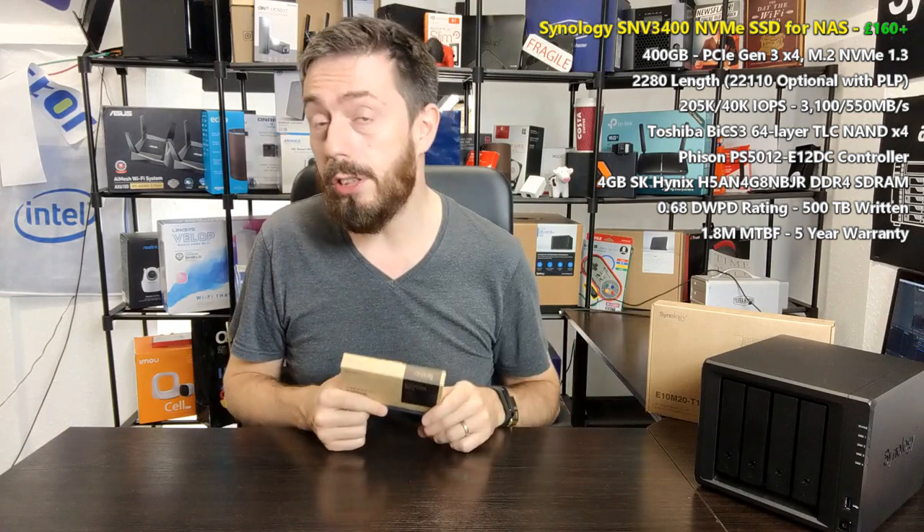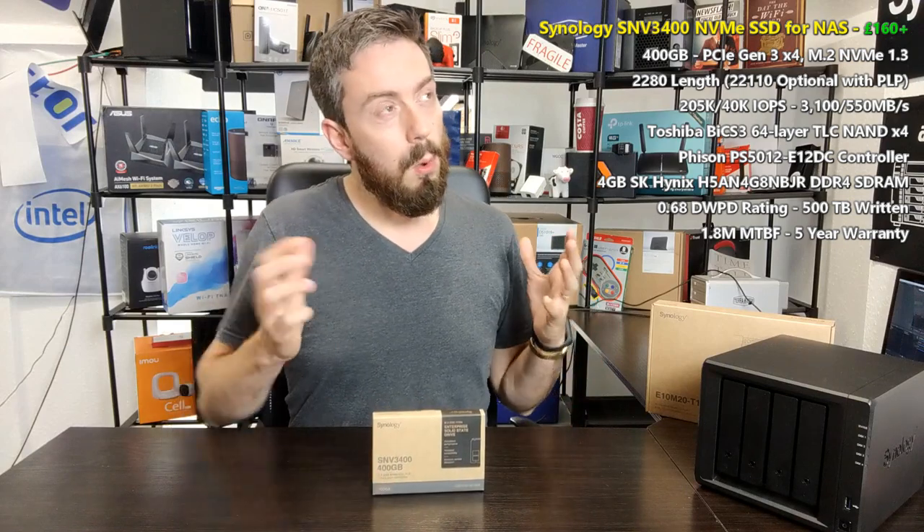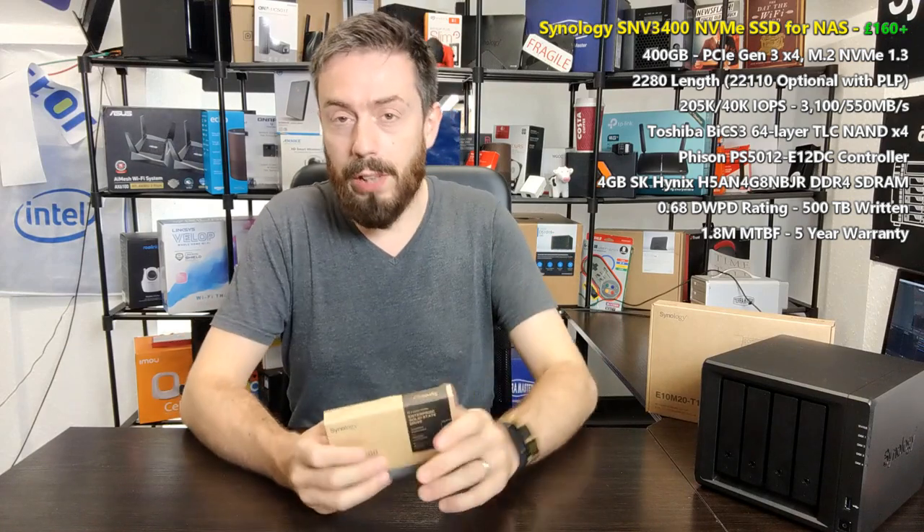We'll be looking at this drive in a rack mount setting against non-cached data center class drives, then comparing it against contemporaries like the Samsung 970 Pro and the Seagate IronWolf 510 in caching comparisons. We'll also see the performance benefits it delivers in the newer 20+ series devices. I've used the word 'caching' about 50 times already — that's the key concept you need to understand with this range of SSDs.